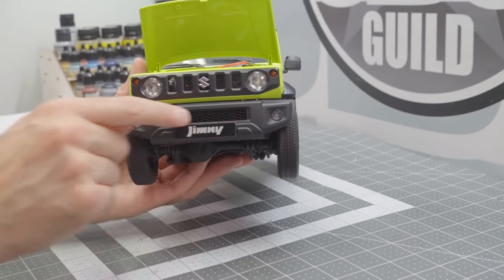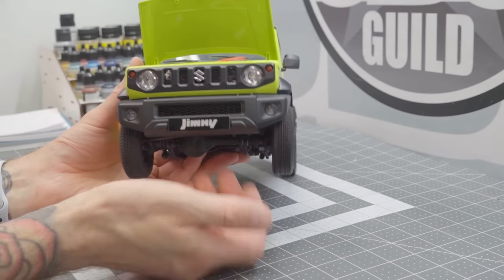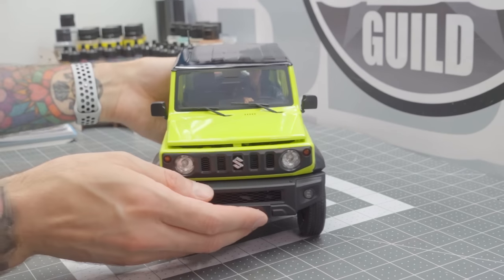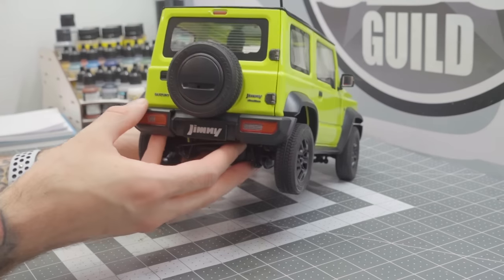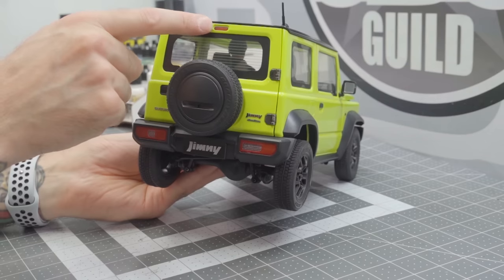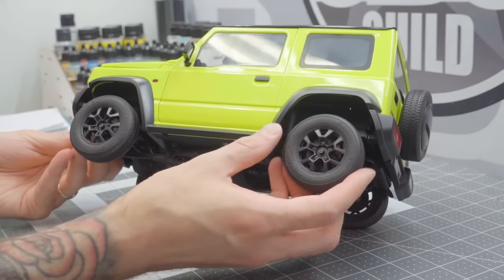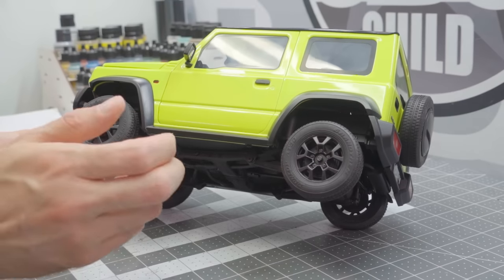The grille, instead of a sticker, is all real mesh — you can actually see through it. There's a really detailed light kit, wipers, mirrors, and a full interior. On the back there are metal emblems and metal hinges. The rear brake light actually lights up. Look at the wheels and tires — there's even a fake brake disc in there that spins with the wheel, and the caliper stays put, which is always a nice touch.